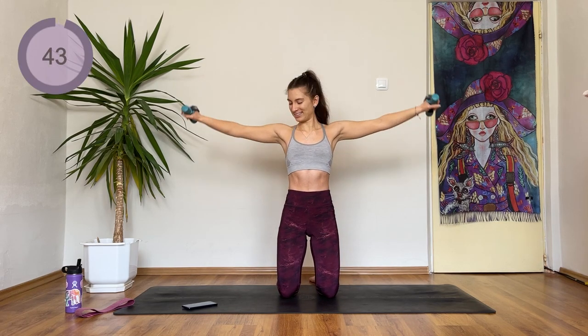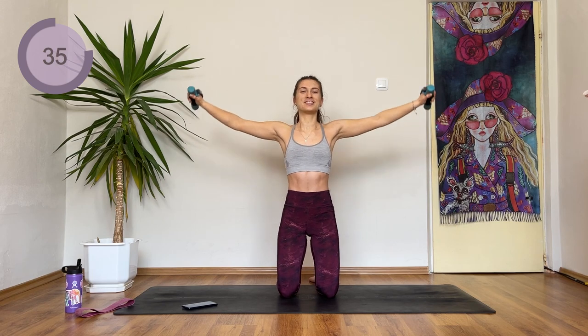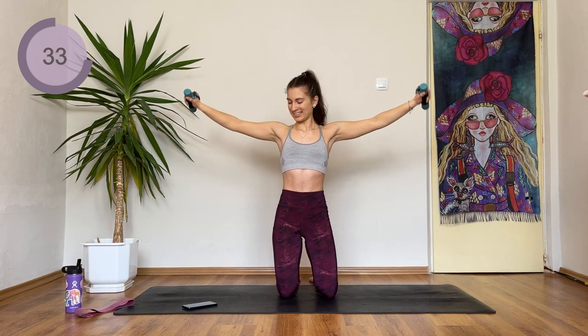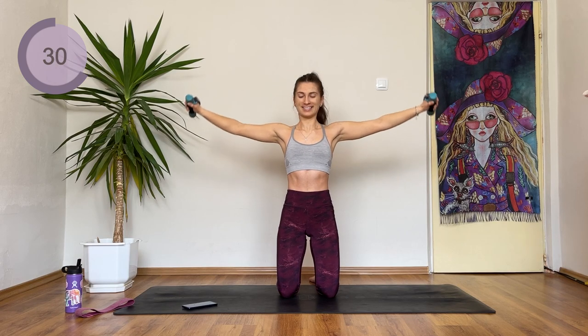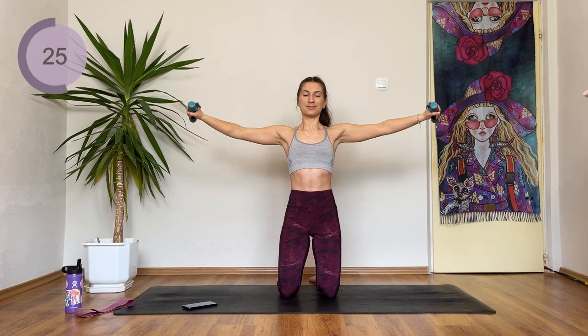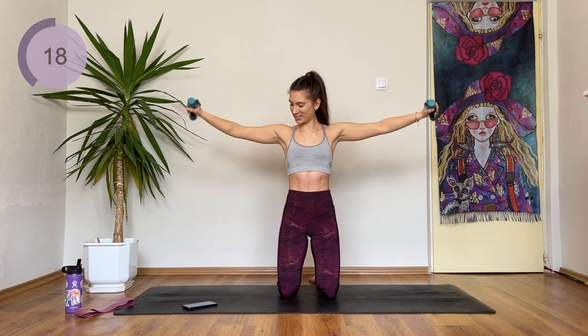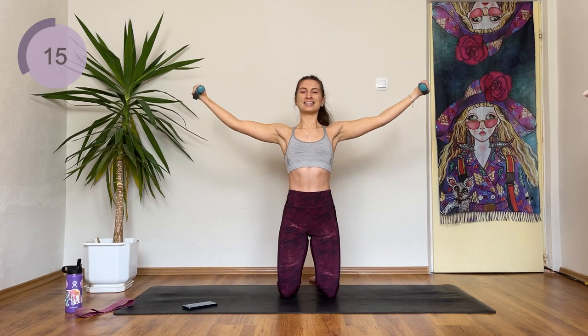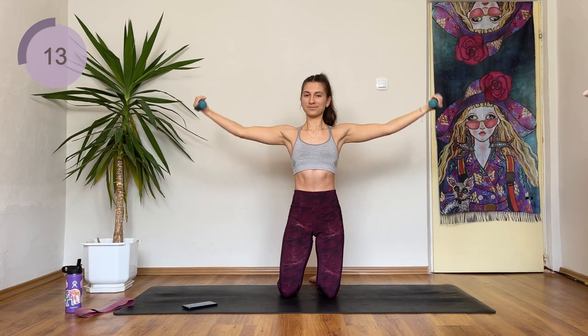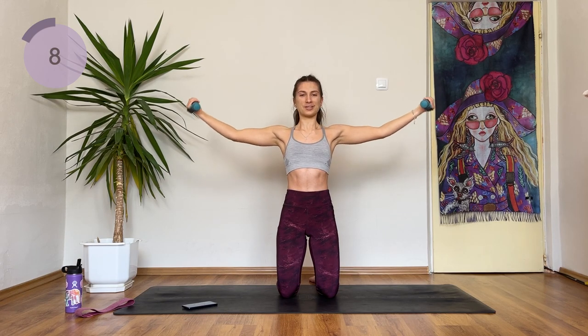Just pause up. Continue pausing — we are not going to stop here. This is what Pilates is: low weights but high reps. It still makes your muscles shiver and burn so much. Turn the palms up and continue pausing. Just don't forget to breathe.